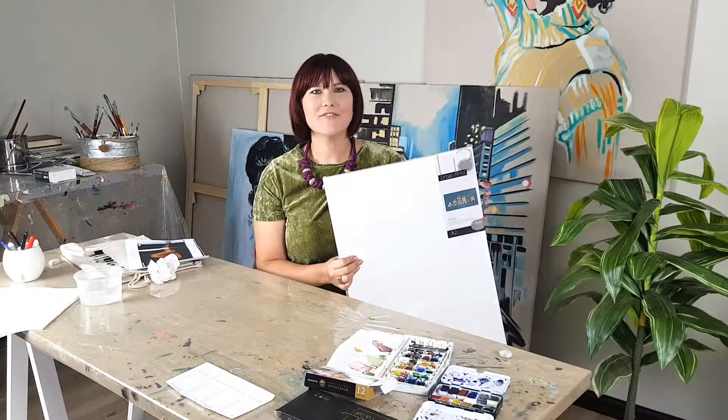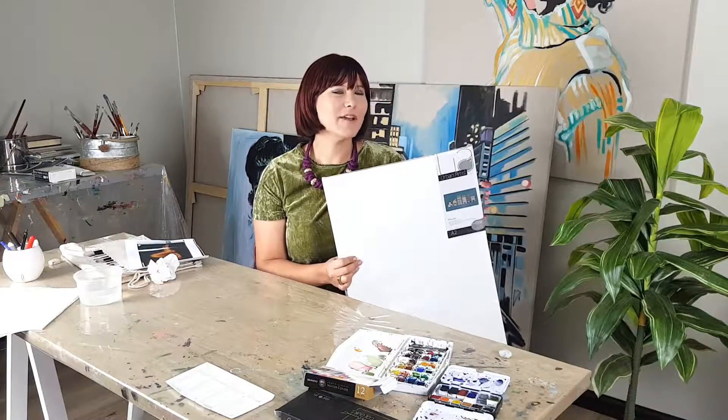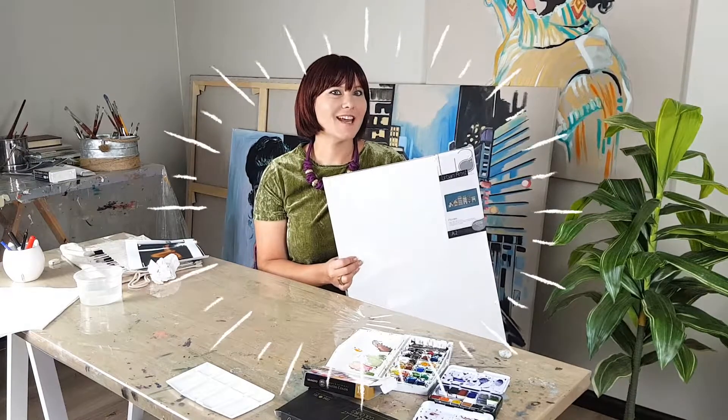Hi, I'm Lillian Gray, South African Fine Artist and owner of the Lillian Gray Fine Art School. Today I'm going to be talking about watercolour canvas.